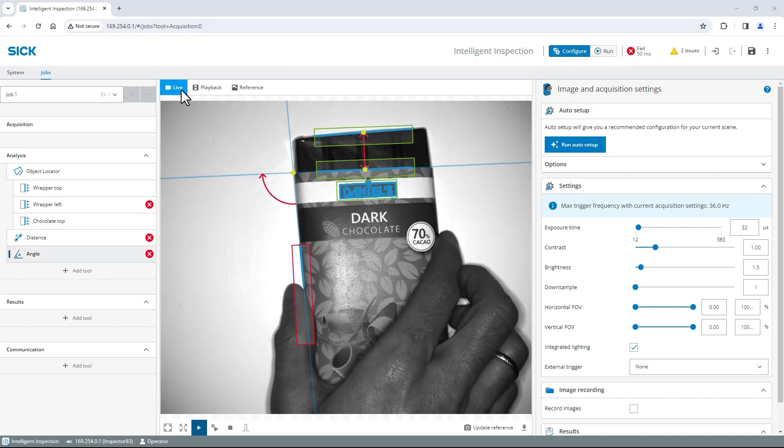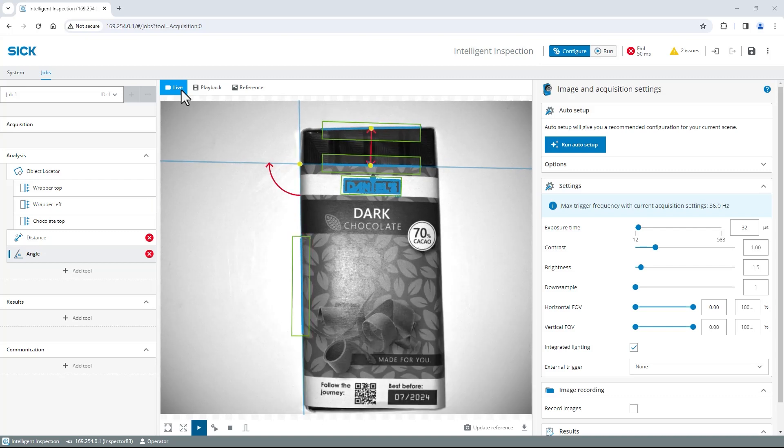Now let's switch to Live and test if our configuration works as expected while placing and moving different chocolate bars around. In case the chocolate bar sticks out of the wrapper too much or too little, or the angle is out of tolerance, the tools will report a fail. Wow, that was easy, wasn't it? Quality inspection tools can be used in a wide range of industries and applications — for example, inspecting the correct placement of bottle caps or verifying the position and critical dimensions in electronic devices. In the upcoming tutorials, I will show you how to perform even more advanced inspections using the AI tools in SIGNOVA.